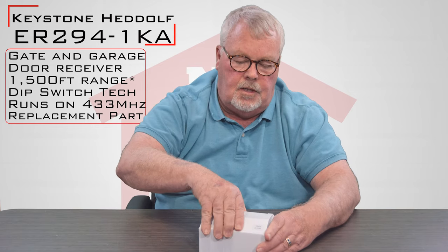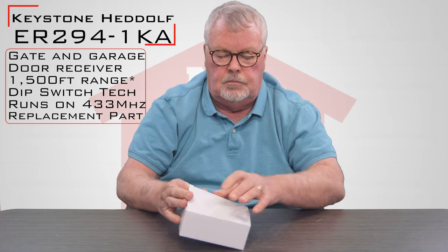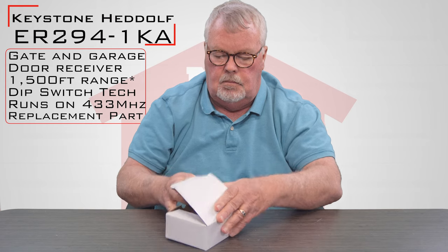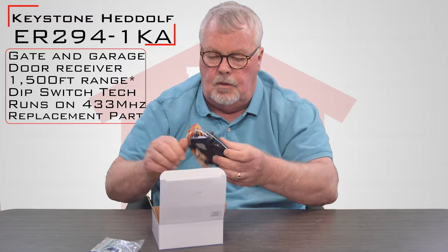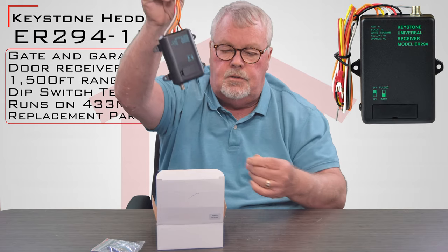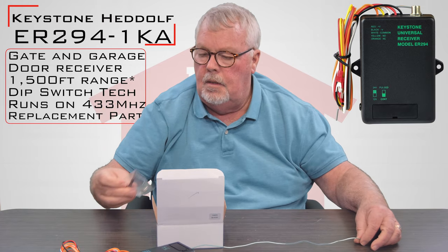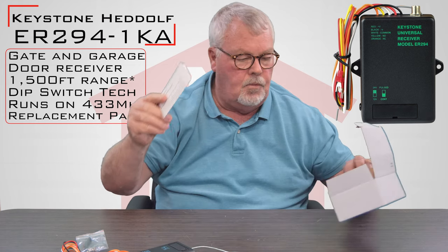When you get it, it's going to come in a nice little white box. I'll open this up and we'll take a look at it for you. It's a childproof box so I'm having trouble opening it. What's going to come in here is you're going to have the receiver, a bird's nest full of wires up here, and a green wire coming out of the bottom. It's going to come with a little screwdriver and some extra screws to mount with.